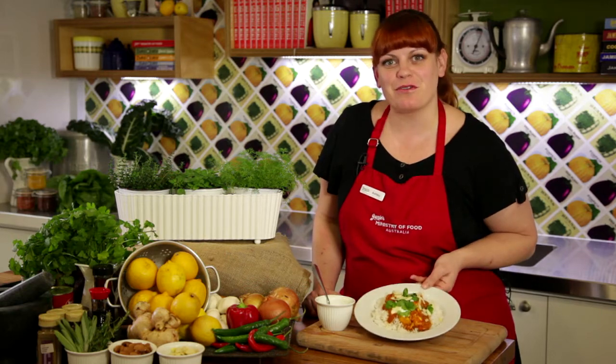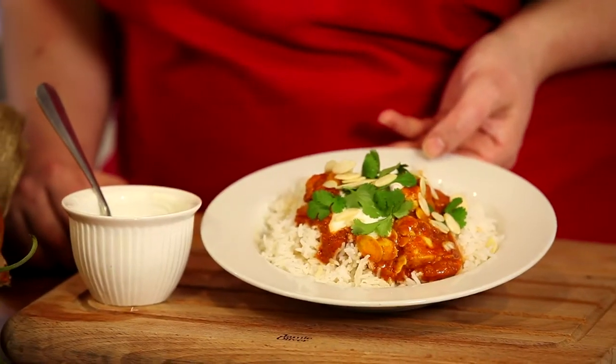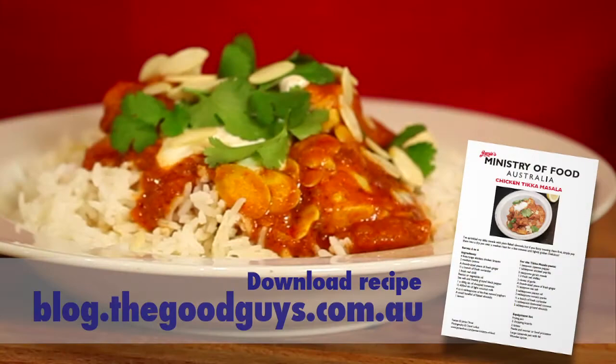So there you go — some great tips on how to make Jamie's chicken tikka masala with light and fluffy rice. Why not give it a go at home? And don't forget to check out the Good Guys blog for the full recipe and other fantastic tips.